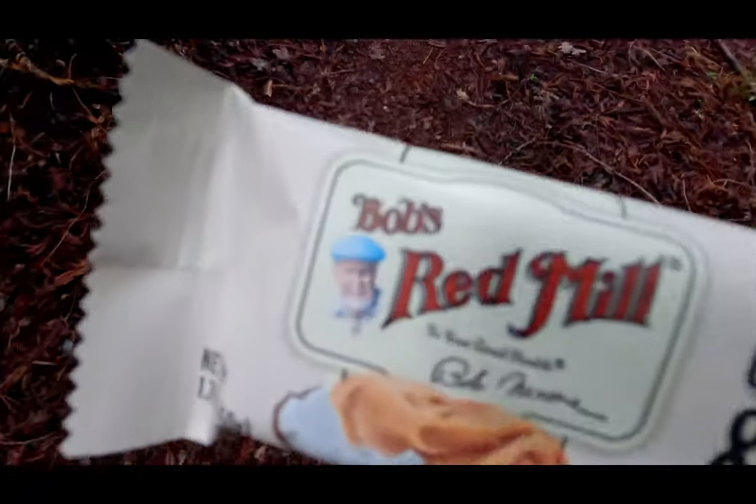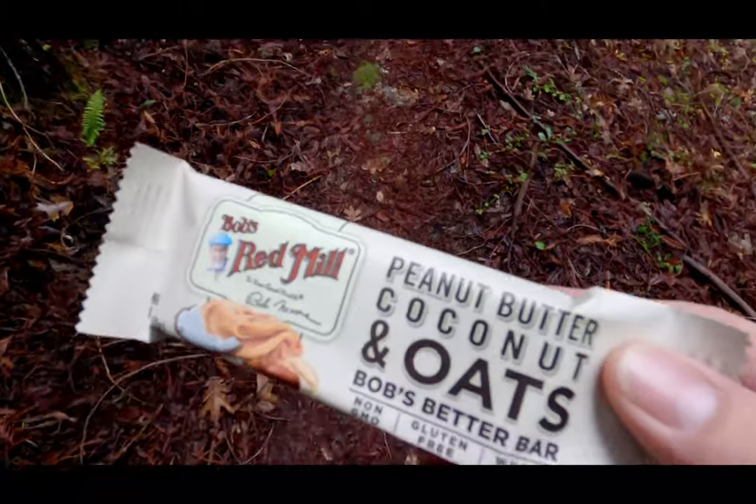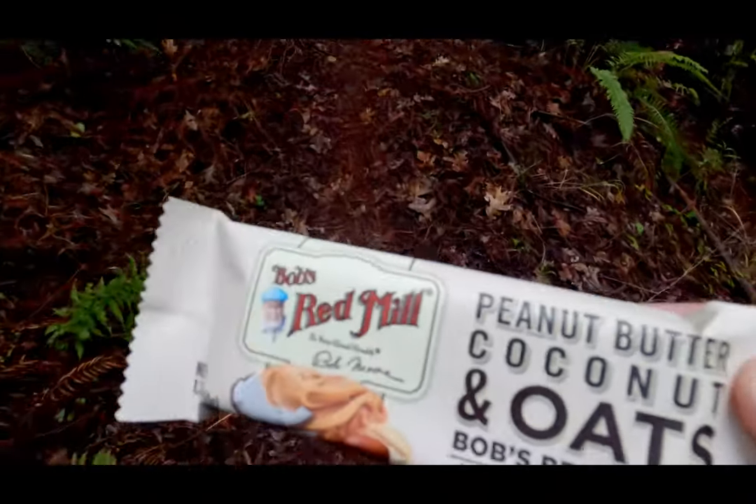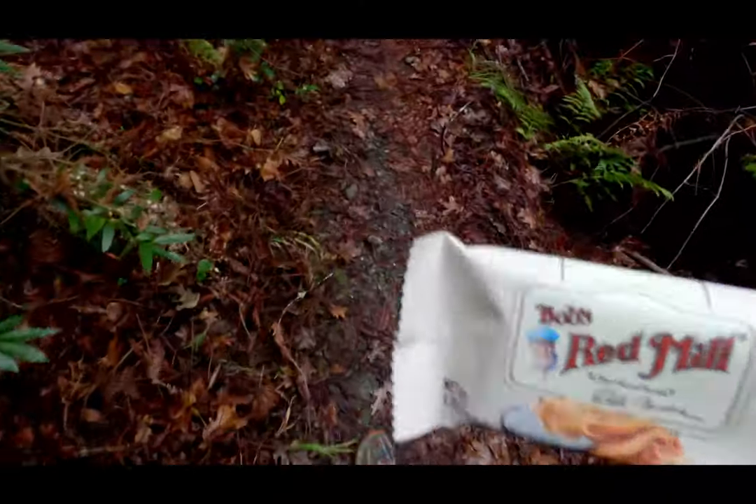Turnaround point. I'm going to fuel up with Bob's Red Mill — peanut butter, coconut, and oats. It's Bob's better bar. We'll see how that goes.